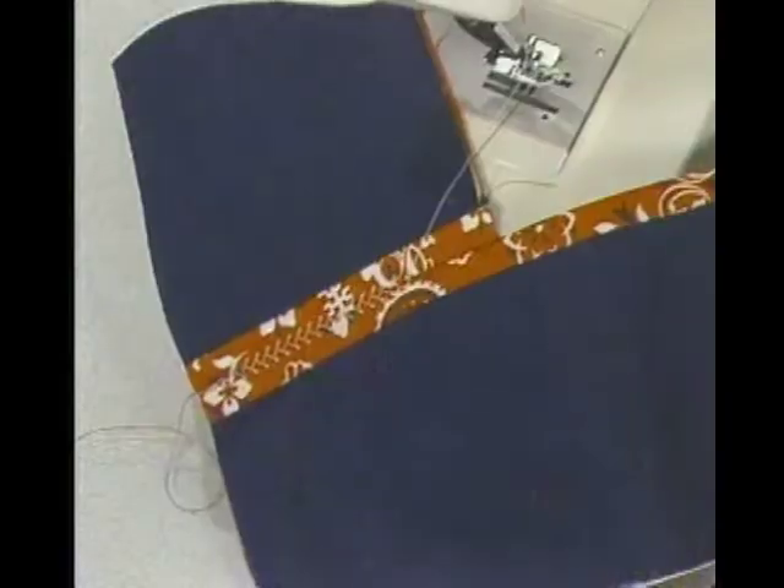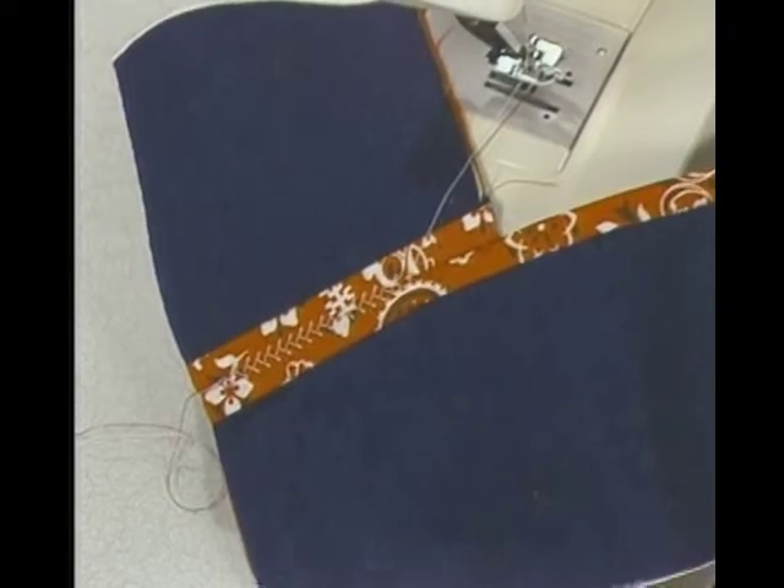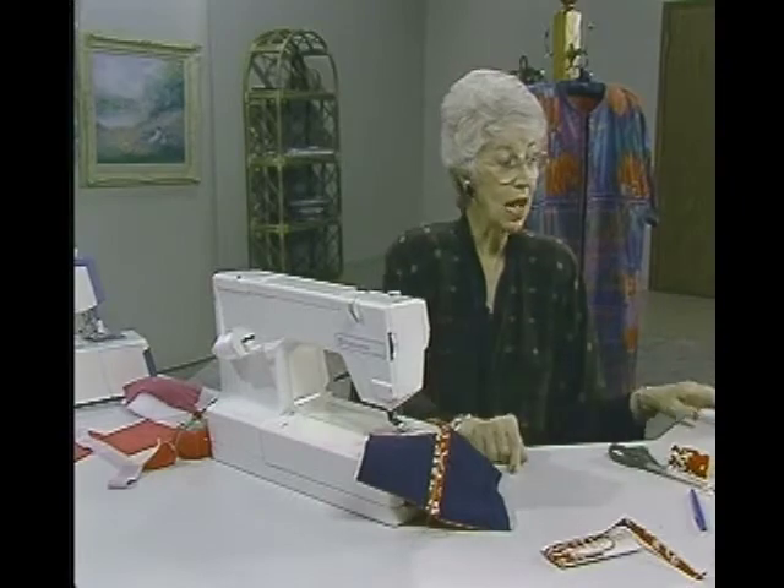After you have this all bridged together, all you would have to do is bind all the other edges — around the neck, down the front, and everywhere else — and you have a coat put together very, very quickly.